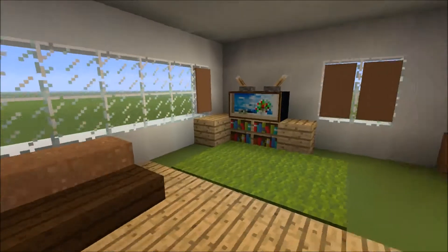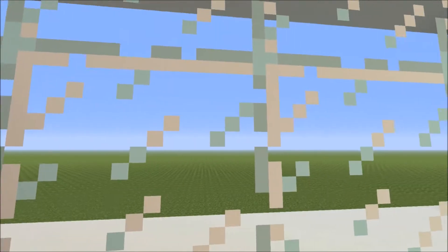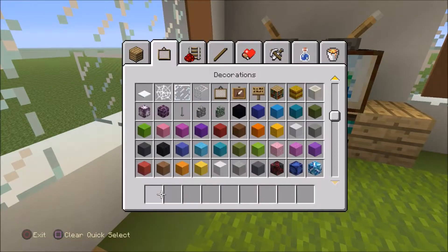You've got a sofa over here where you sit down and relax, and watch the TV in the corner. You also get a view of where the sea would be, so you can have a sea-front view. Oops — I broke the glass! My bad, I broke the glass, I'll repair it.